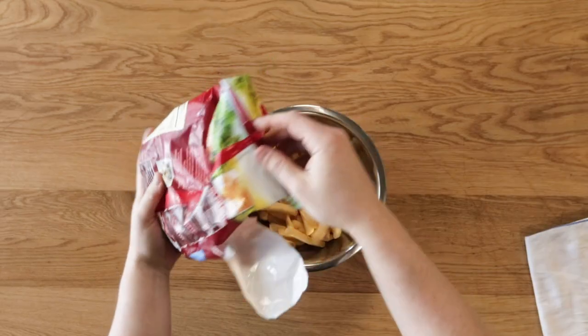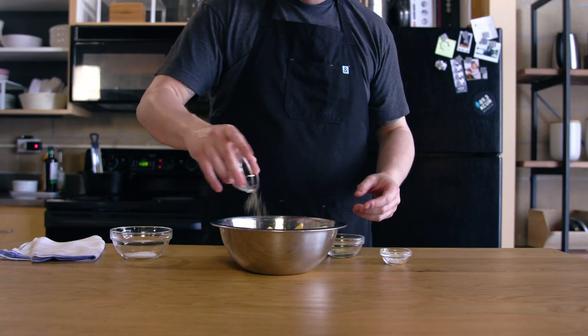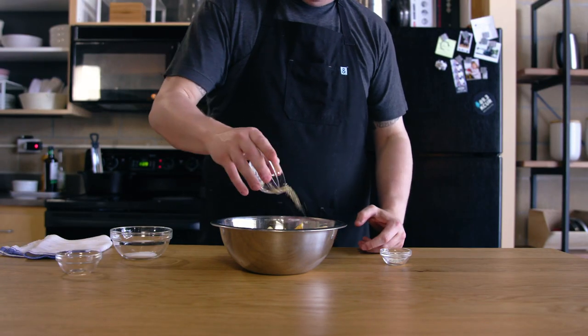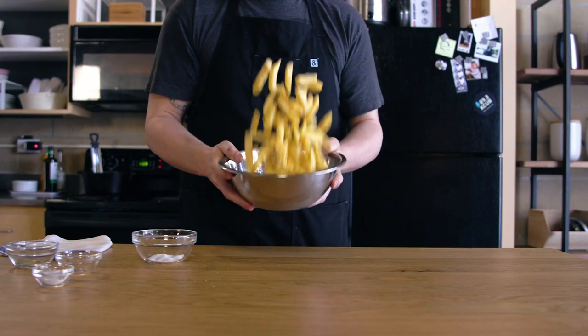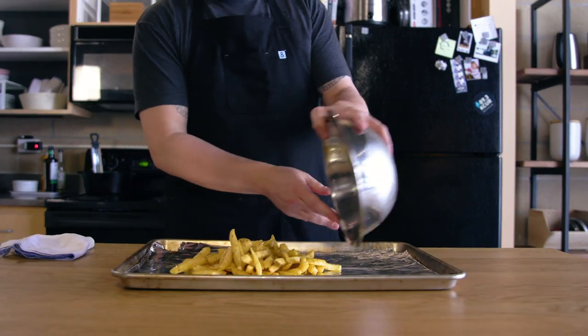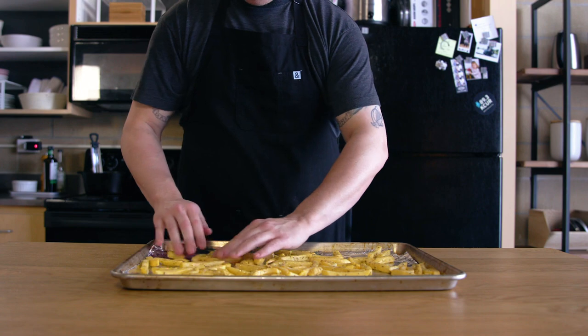We start by putting half a bag of frozen fries in a medium bowl and adding one teaspoon of olive oil, one teaspoon of dried thyme, one teaspoon of dried rosemary, one eighth of a teaspoon of garlic powder, and a pinch of kosher salt. Give these a quick toss to coat them and place them on a baking sheet. You could use parchment, but I chose to go with foil, hoping to give these icy tubers a bit more of a crisp on the outside.